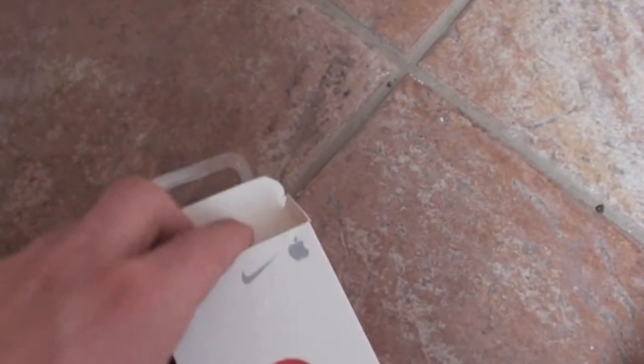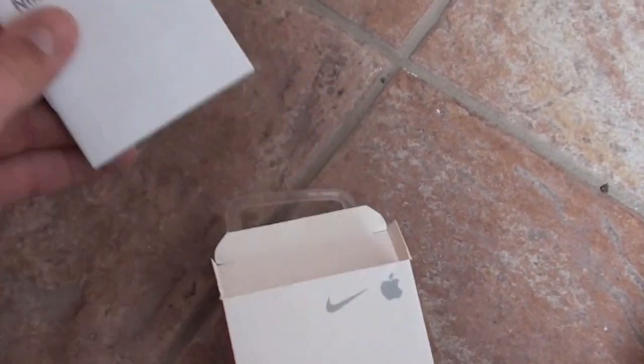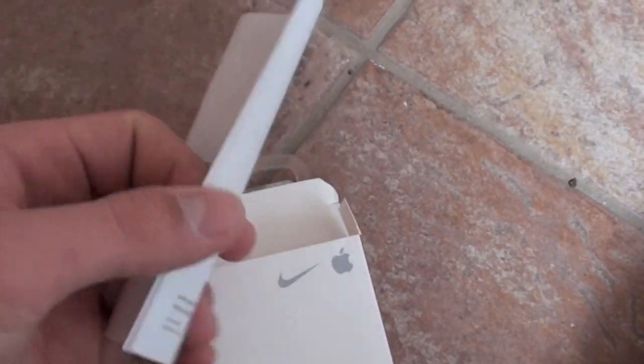I wonder if we're going to get Apple stickers. But yeah, this is an Apple product, so you're going to get the Apple warranty. If it doesn't work, you could probably send it right back to them. Next up, more Apple Nike Plus iPod stuff.